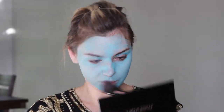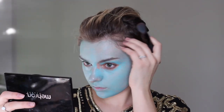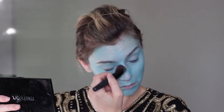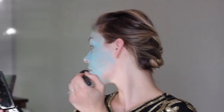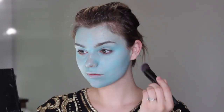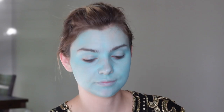Now I'm just buffing all the blue we slapped down into the skin. And because we're going to have a wig on, I'm not super worried about my ears. Also make sure you get down your neck. So now that we are blue, we are going to start contouring our face a little bit with black.